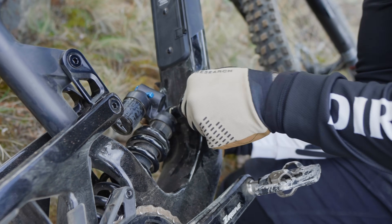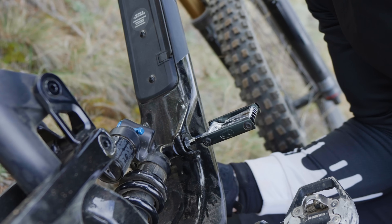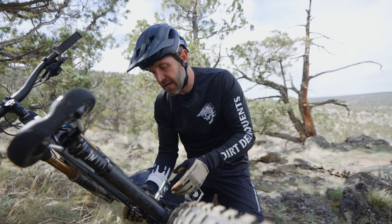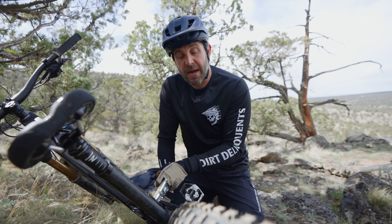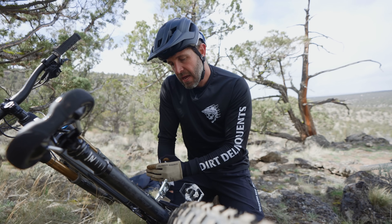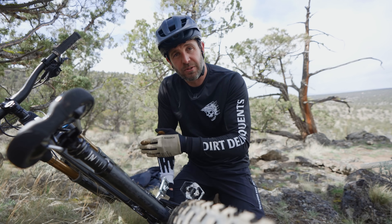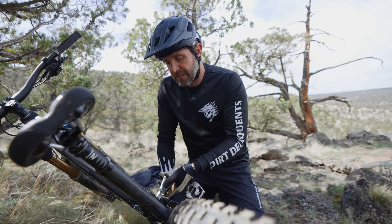Even here on the trailside, we are able to make the adjustment in just a couple of minutes. One thing to note is that the shock bushings do have a flat or chamfered side, so if you're running the Ride 4 Chip in certain positions, you want to make sure you have that flat side closest to the downtube — that way you're not going to potentially damage your frame.